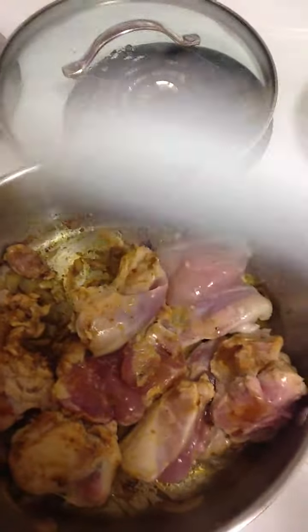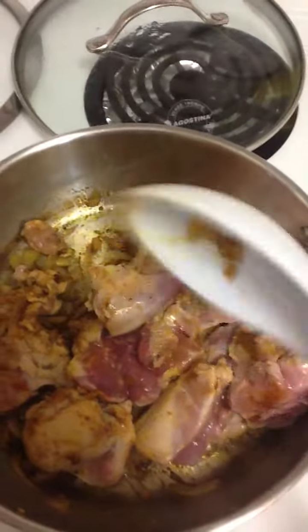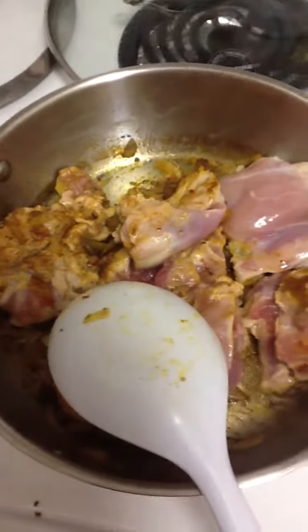Then I threw in the meat of six chicken thighs, bone removed. There are six of these, which will make three servings on the Better Metabolism program.